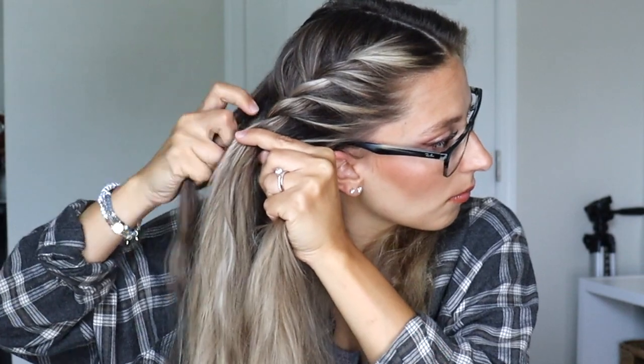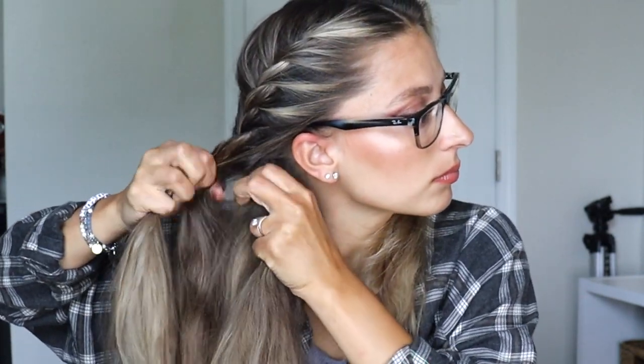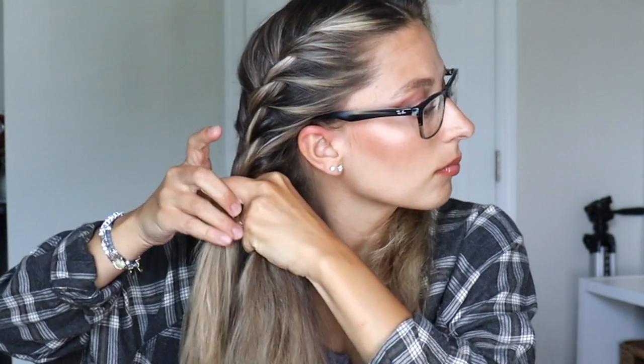With this hairstyle, I like to start the rope braid right at the bottom of my ear, so I'm going to make sure all of my hair is added in before I reach the bottom of my ear. Once all my hair is added in, now it's time for the rope braid.